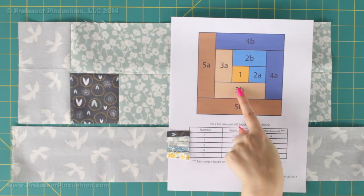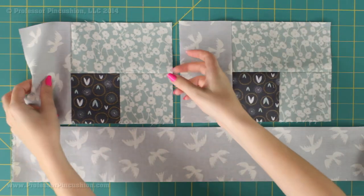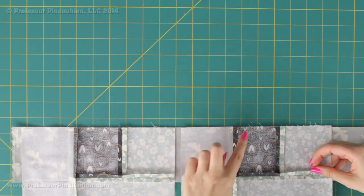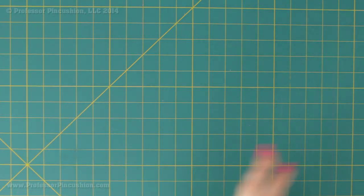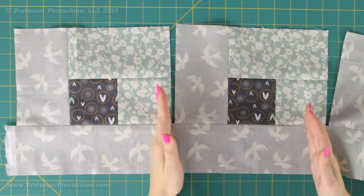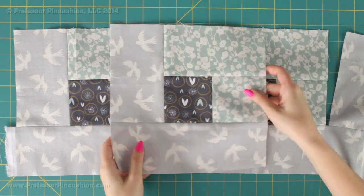3B is the next section. Take your pieces, put them right side to right side, line up the raw edges, pin and sew, then press your seams open. Separate them with the rotary cutter and you'll end up with a block that's really starting to come together.